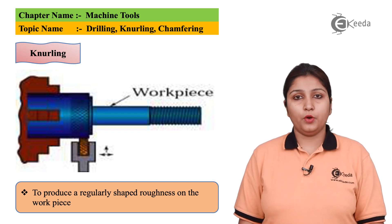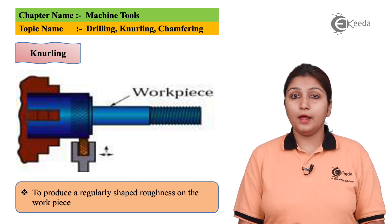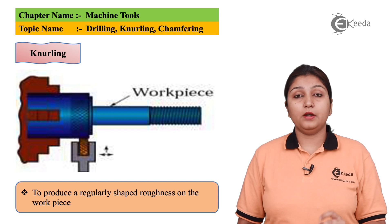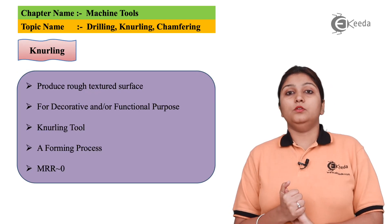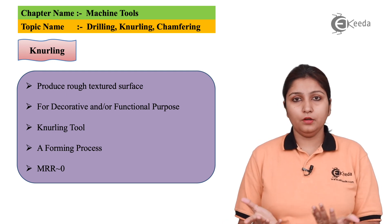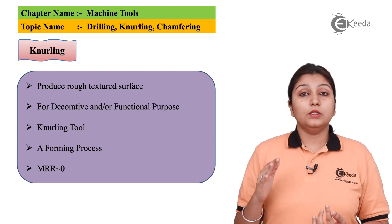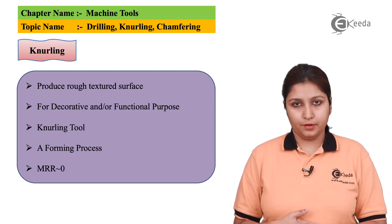Knurling is used to produce an aesthetically cut workpiece which is done by using an aesthetic tool, and the pattern gets easily projected on it. This is a cutting operation but cutting is done in a minor manner — you are just giving the shape or a pattern to your workpiece, so the material removal rate is almost negligible. Also, the pattern produced on a knurled object is a kind of rough pattern.